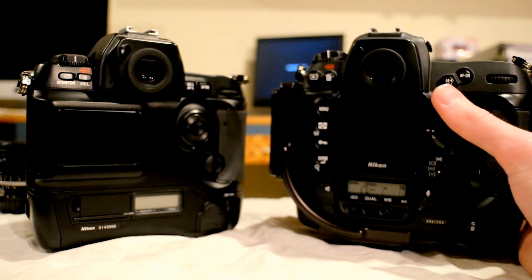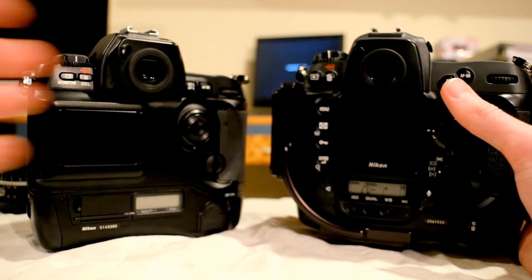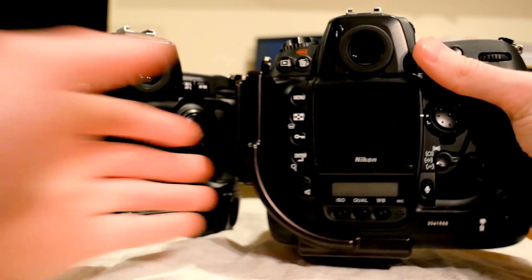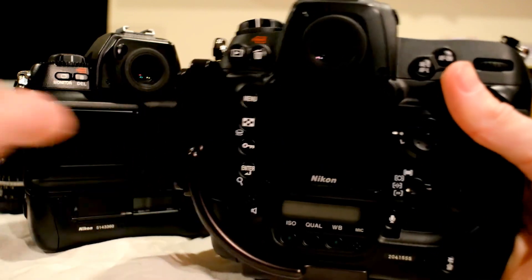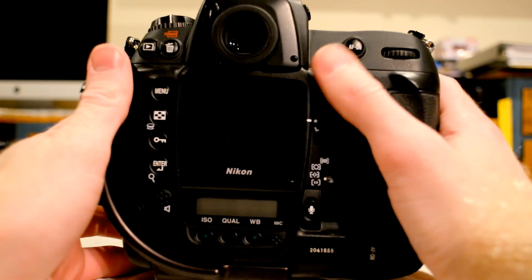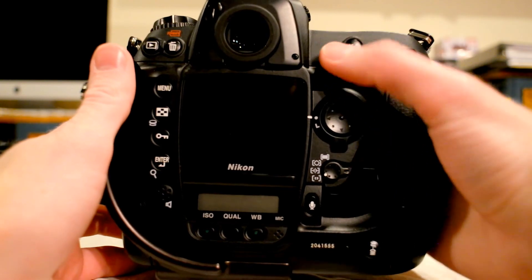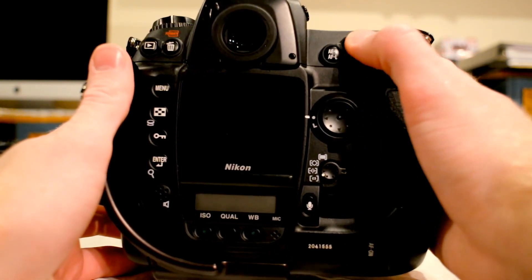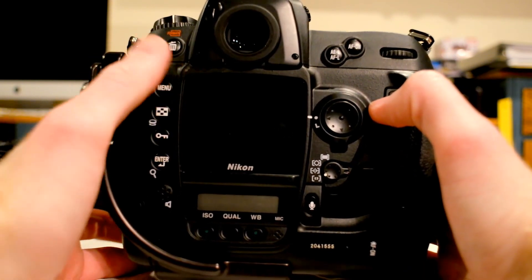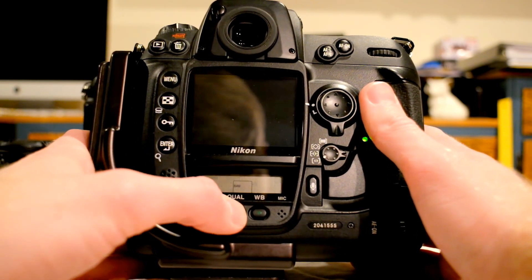If it doesn't quite look right on the LCD screen, you still may have exposed it correctly. Both of these cameras have a histogram on the back, which you can check as well. On the D2H, I prefer the button layout a little more — I like how your auto-exposure lock button is offset, so it's easy to remember which one's which. All the menu buttons are a lot quicker and easier to set, and there's no flap or anything — the buttons are just on the outside.